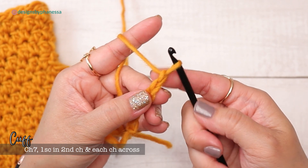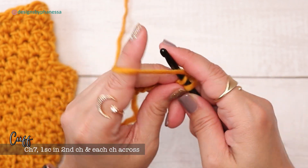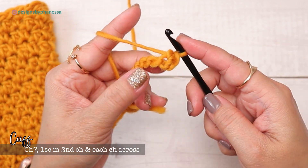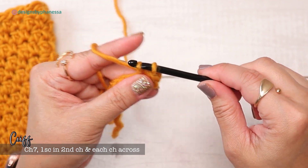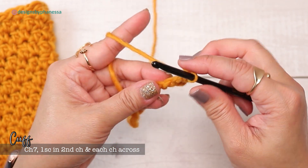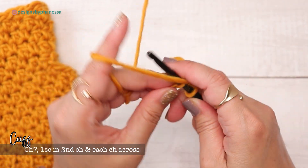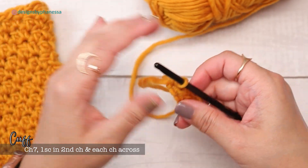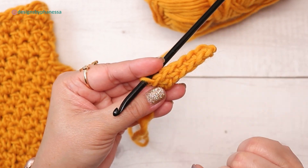Into the second chain from the hook, turn it so you're working through the back humps — you can work through the front if you'd like. Insert your hook, pull up a loop, yarn over, pull through two loops — that's one single crochet. Work one single crochet all the way across. Since I chained seven, I end up with six single crochets. Whatever number you chain, you'll end up with one stitch less.